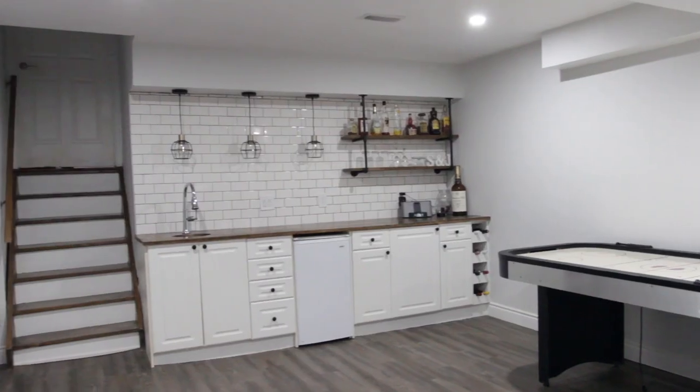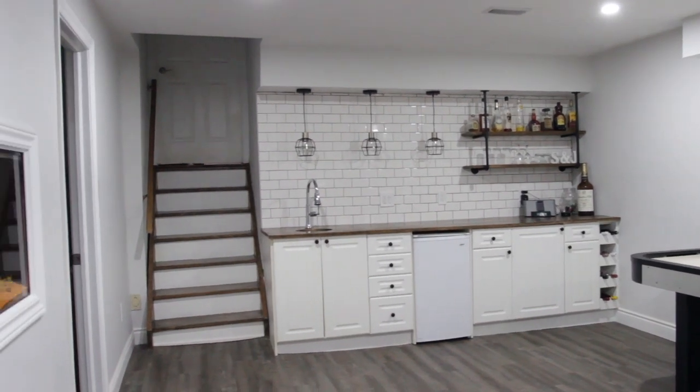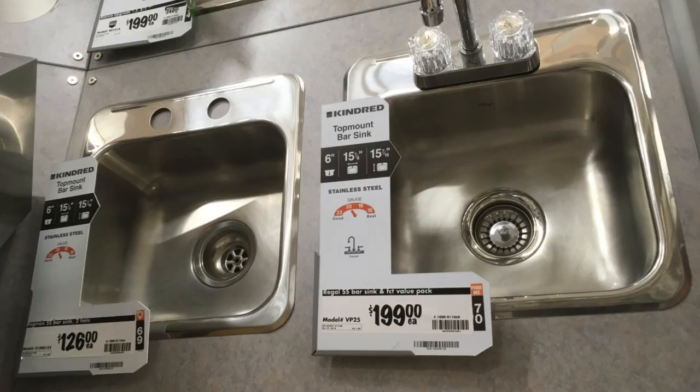When doing our basement we had a budget — we had to keep things as cheap as possible. I really liked the idea of having a bar down here, so everything had to be DIY. While doing some research I realized bar sinks were super expensive. When I was at a store looking at a round bar sink, I pretended it was a salad bowl. That's when I got the idea: could I use a salad bowl to make a bar sink? Well, you are about to find out.